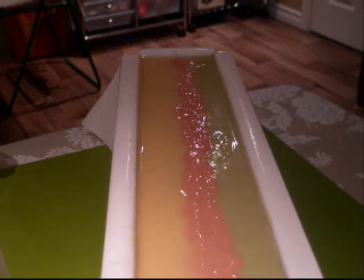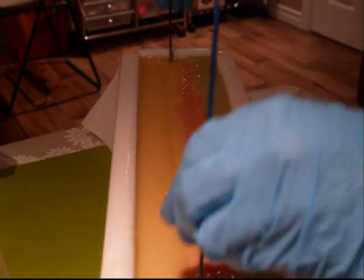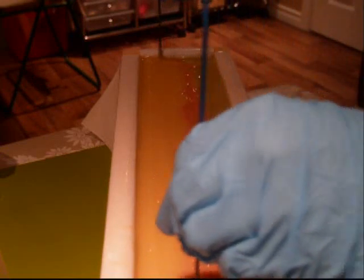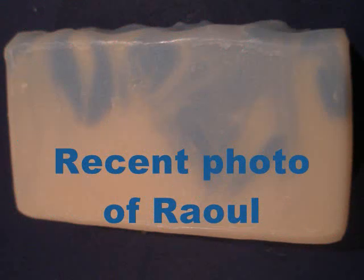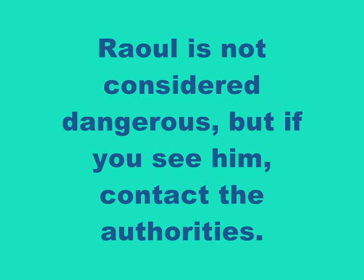I was going to use a chopstick and swirl this, but I think I'm going to do a hanger swirl instead. Hmm. Yeah, hanger swirl is going to be — so, here we go.